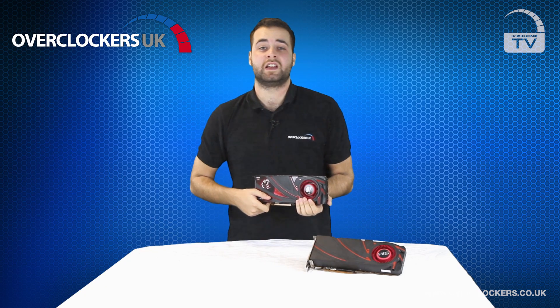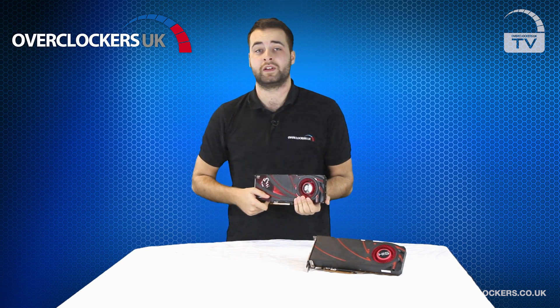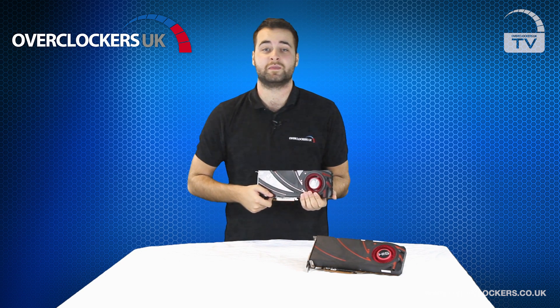Our friends at eTechnics have given the R9 290 and the R9 290X a thorough going over, so if you fancy reading their review and looking at even more benchmarks, check out the link in the description below.